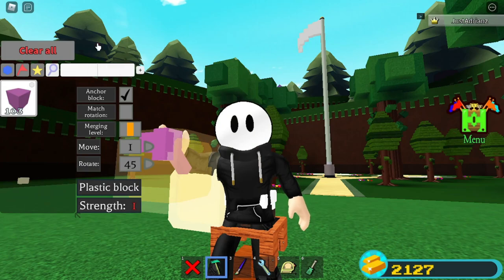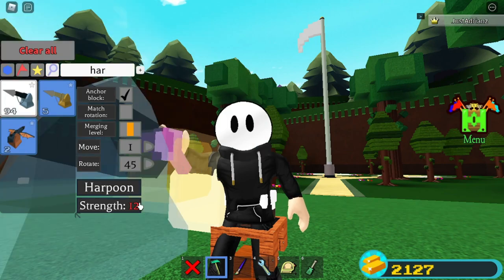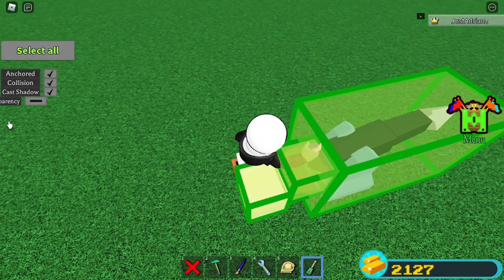Now you're gonna grab a harpoon — doesn't matter which one, but this one works. Place it on the end of it like this. Now select everything and turn it invisible.